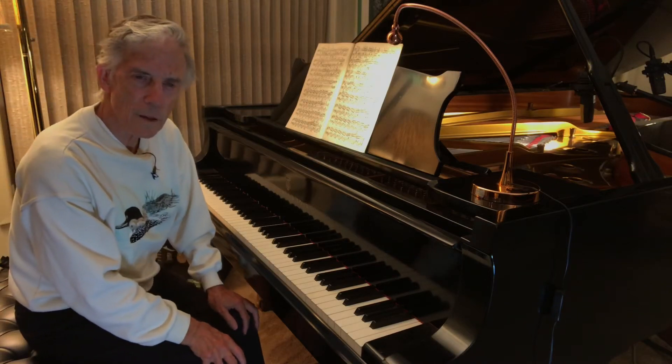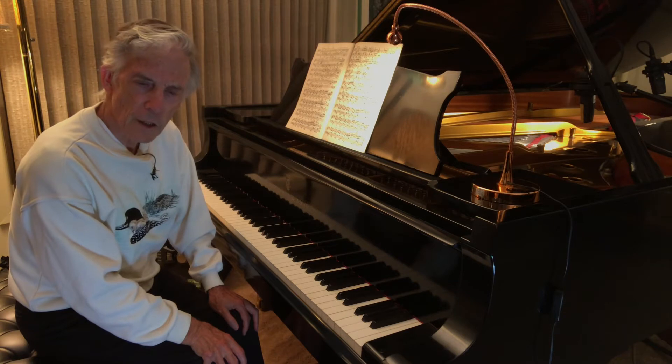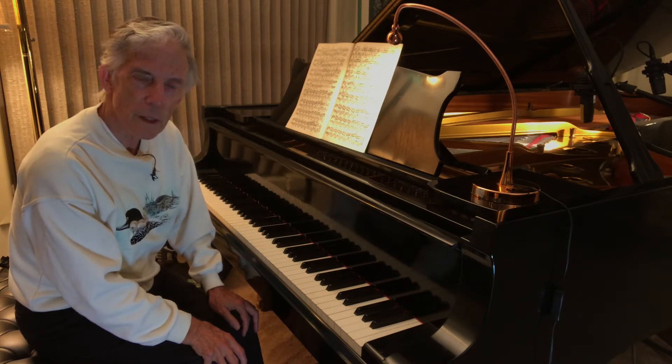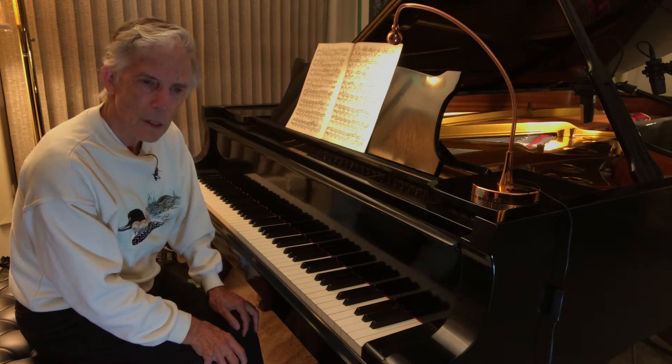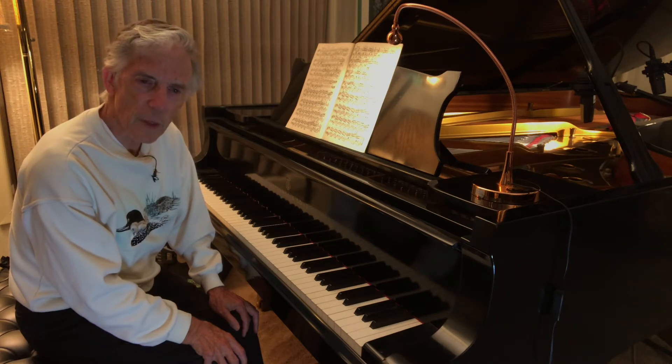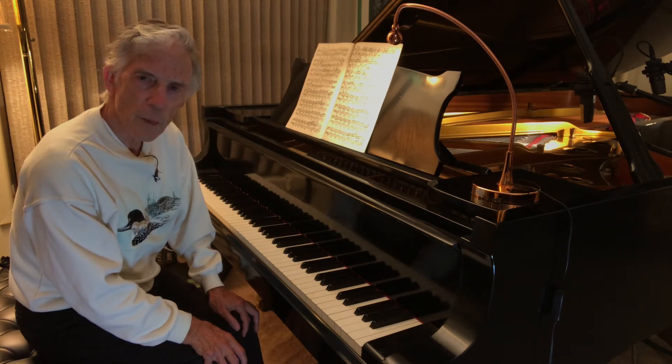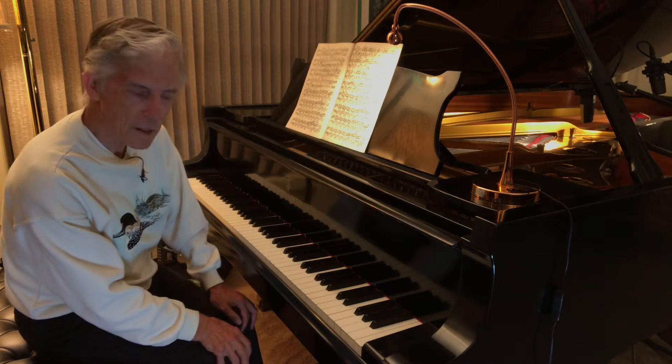Good evening everyone. Tonight I'd like to show you a couple of ideas — an analogy that will hopefully help you with tone. I'll use Chopin and Liszt examples to demonstrate. You may think it's using a far-fetched imagination, but if you really apply it, it makes all the difference. There's such a difference between technique and building finger strength with a piece before you play it, and when you go to play it — the way you play it can't sound like the strength you use to build technique on it. Here are some of the ideas you need to think about.